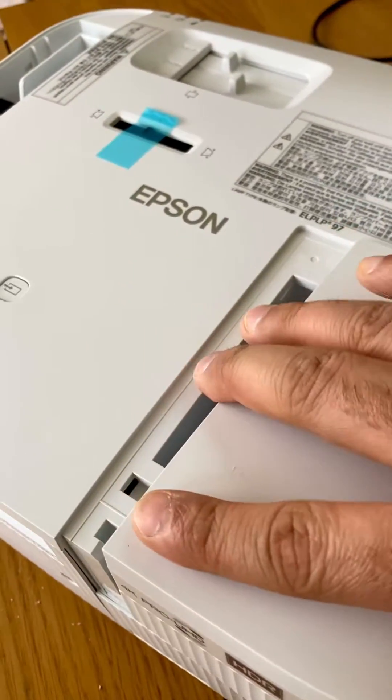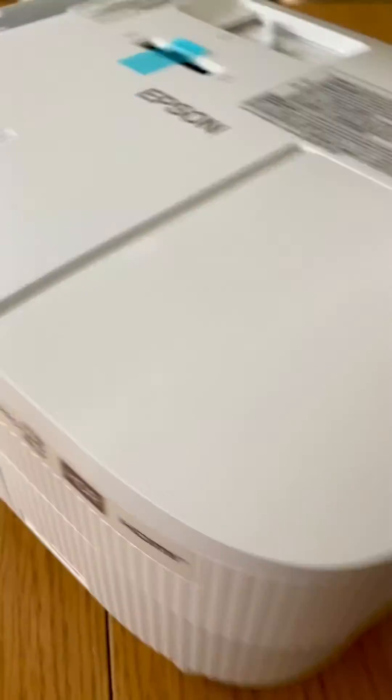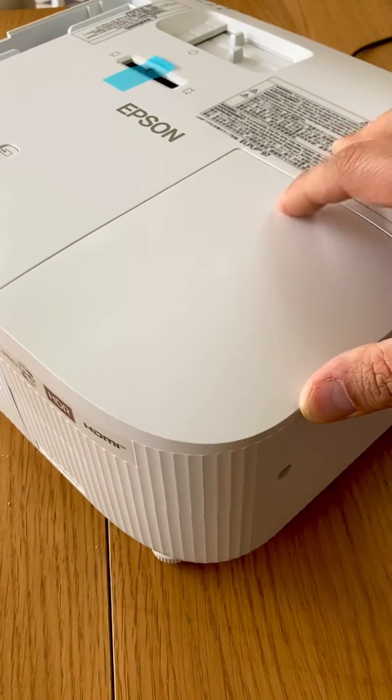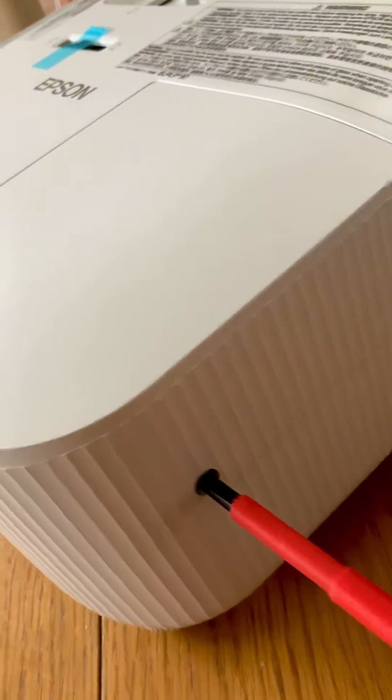I used this screw to unmount it, so just give it a little push here — as you can see, it falls back into its place — and then use the screwdriver to screw it back in.